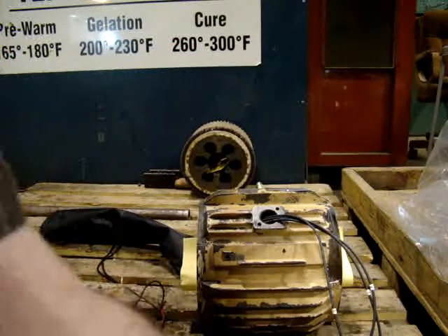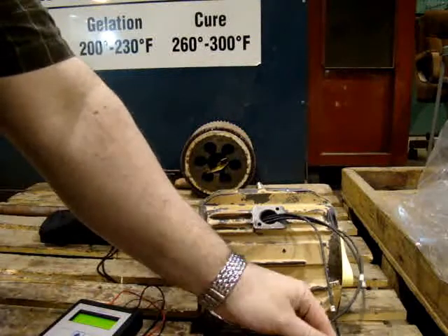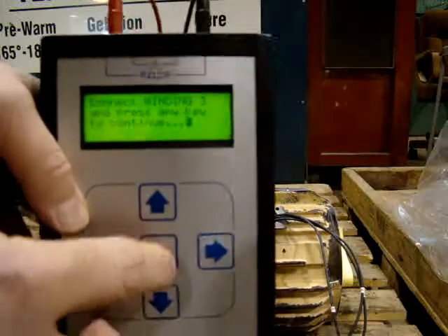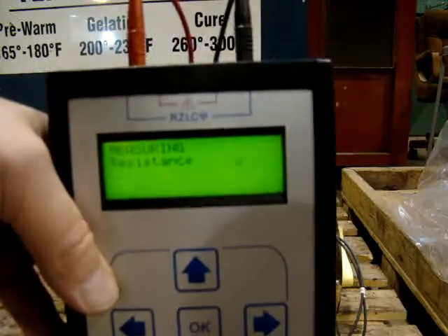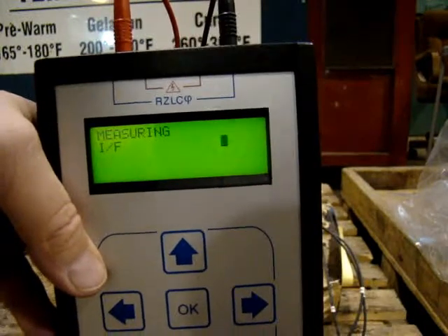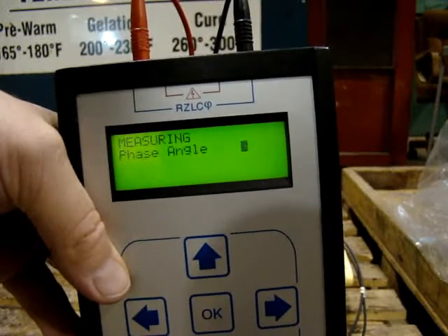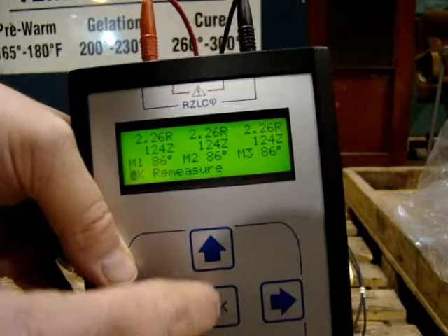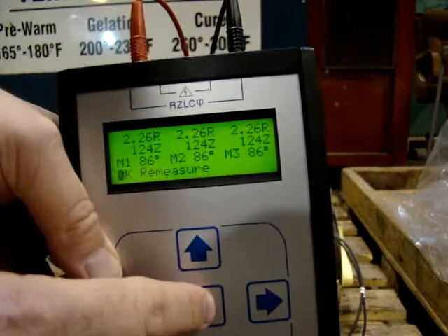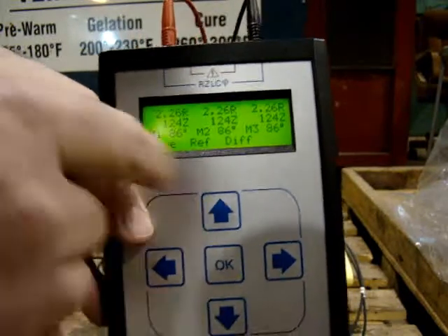Okay, and finally move the one to two. Press okay — reading 124. We're not doing insulation to ground. There we go.